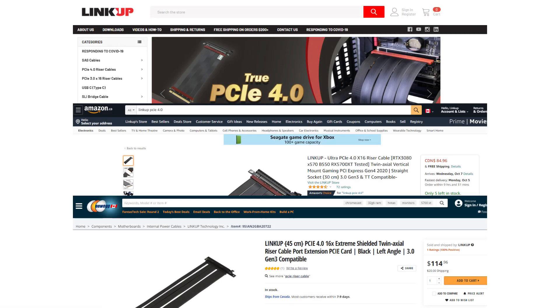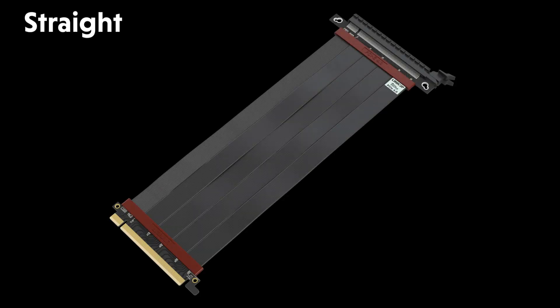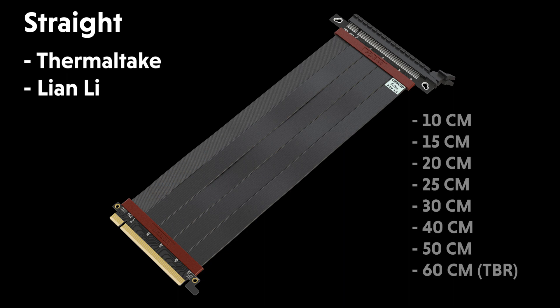There are four versions of our Ultra 4.0 riser cable. You can find these cables on our website, Amazon, Newegg, and other platforms. The straight version is for Thermaltake cases, Lian Li, and many other cases. Available lengths are 10cm to 50cm. The 60cm variation will be launching at the end of this year.